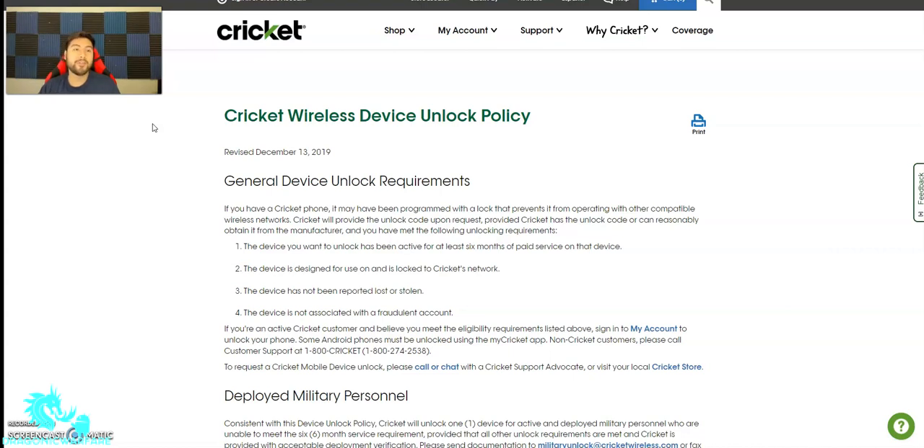So this is official through Cricket Wireless's website. You can 100% guarantee it's going to work — 100% it's going to get unlocked by following these four easy steps.